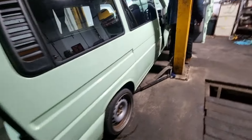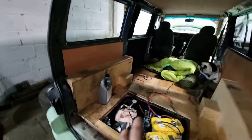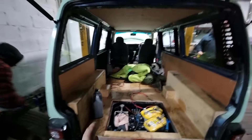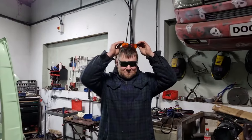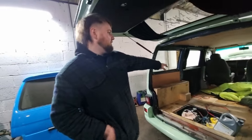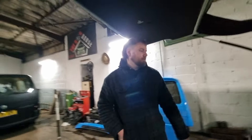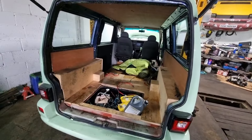John's van has the hydros sorted but the rear needs sorting out. There's nothing really for him to stay on, so we need to build a bed. We're going to build a wooden frame and slap a big mat in - just have a full-size bed in the back of the van.